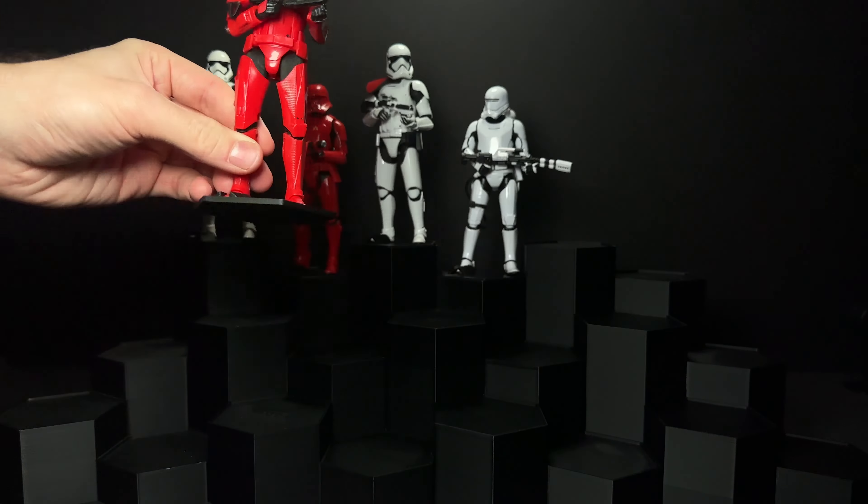Next we have Dark Side Rey — a weird scene, a weird character, a weird figure. She's the only figure we've actually got in Rise of Skywalker packaging for the Galaxy line, which is kind of crazy. She does come with sometimes a gold saber, sometimes a red one depending on which one you get — I'm referring to the hilt, not the blade color.